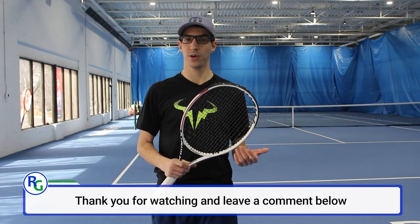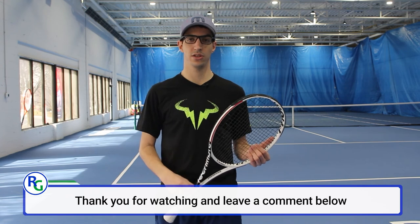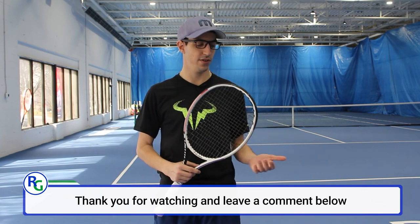Thank you for watching. If you have any questions about the racket, or if you want to let us know what you think we should be doing next, please let us know in the comments below. The Tecnifibre T-Fight 305 is available at RacketGuys.com.